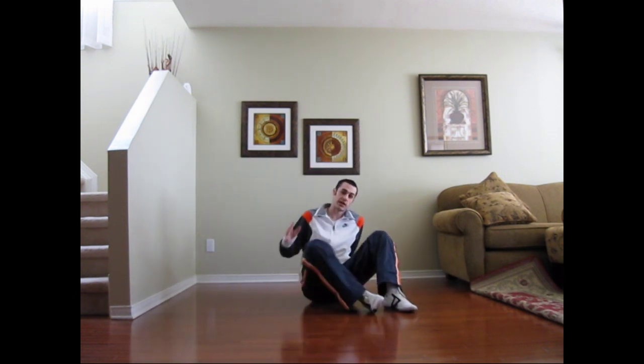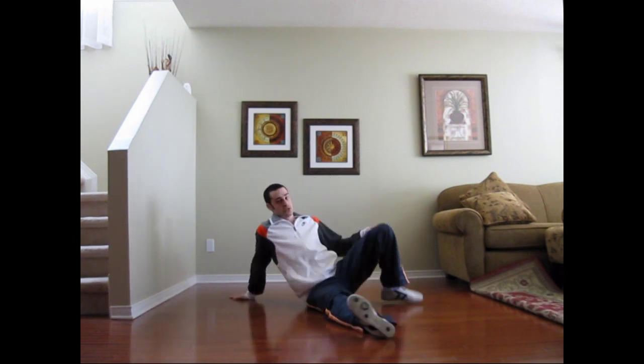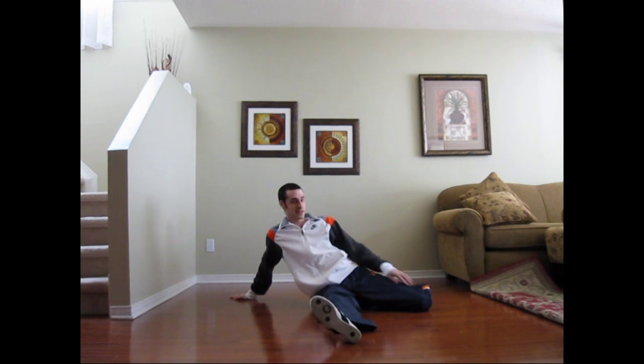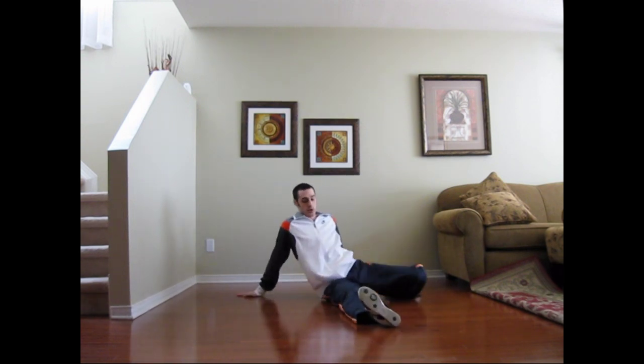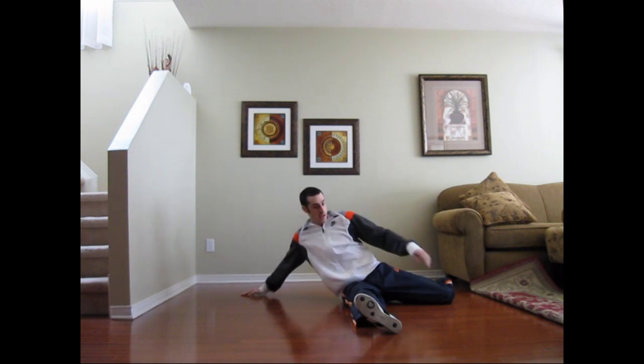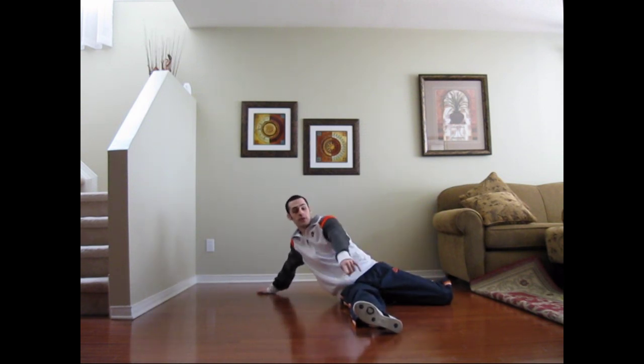From lying down, the position you want to get into is just sit down like this. I suggest bending one leg like this. Your other leg is going to be straight up. And what you want to do is lay back and kick this bent leg right above the other foot.